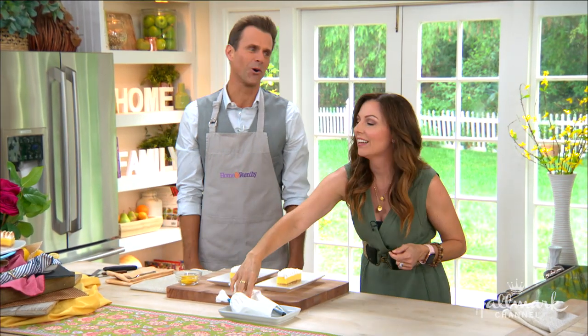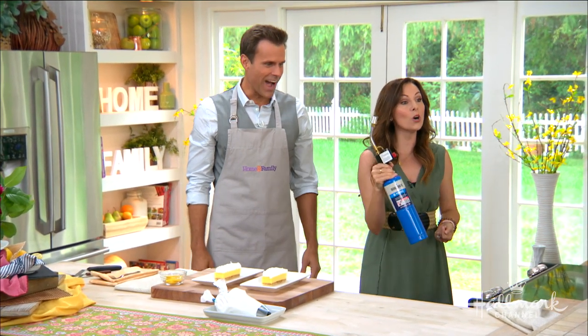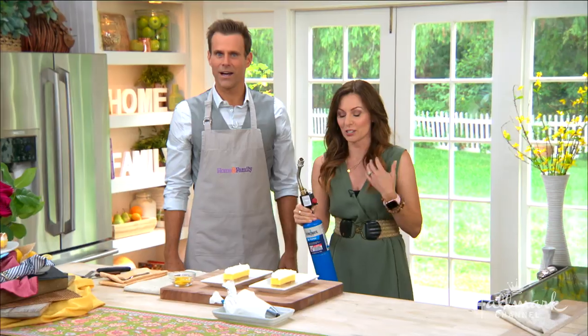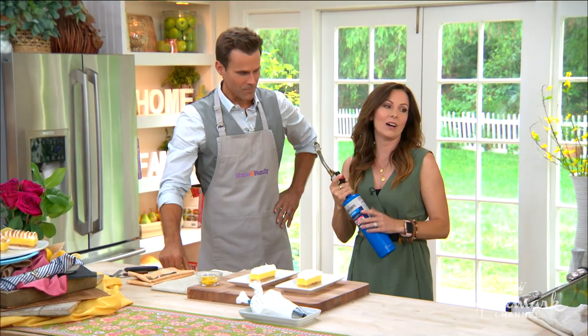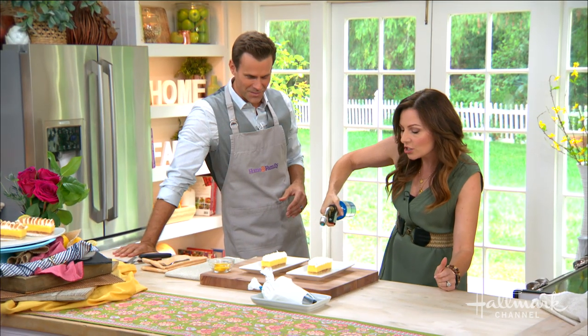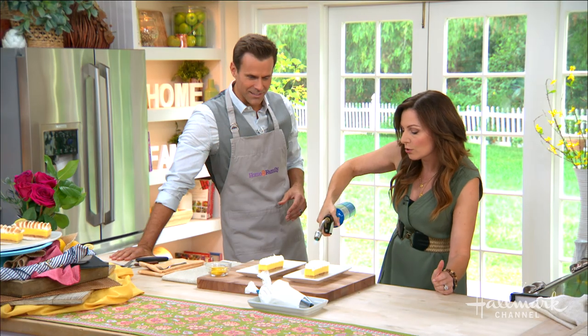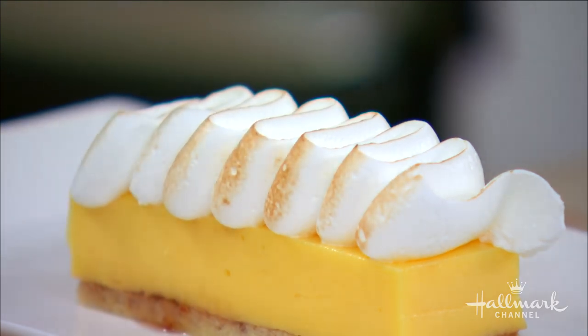The fun part is the torch. So you want the larger opening to the bottom, and we're just going to pipe the meringue on. We have an Italian meringue here — beautiful. Dracarys! We're just going to gently toast the top. Every woman should have a torch in the kitchen — along with the fire extinguisher. Oh, look at that!